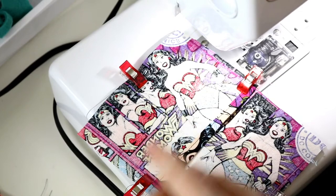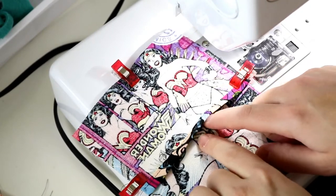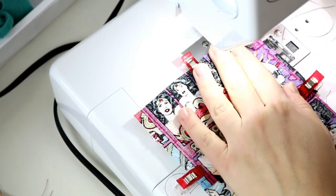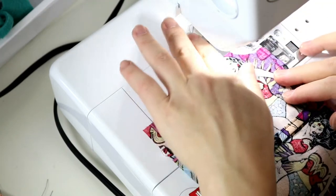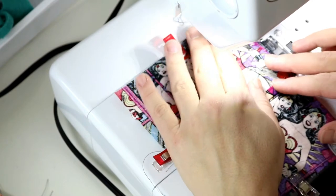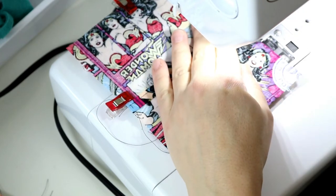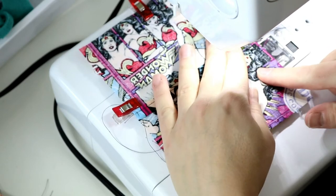Now that we have them clipped, all we need to do is sew all the way around. We do not have to leave a place to turn and topstitch because we're going to turn right through this centerpiece opening. We are facing our fabrics right sides together. You may want to backstitch at the areas where the fabric meets because it will get a little more wear and tear there.